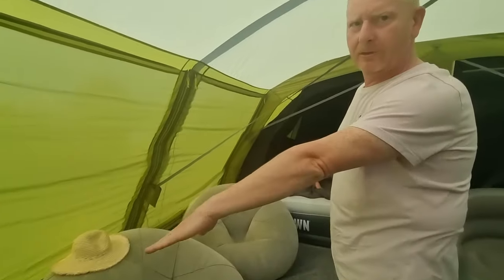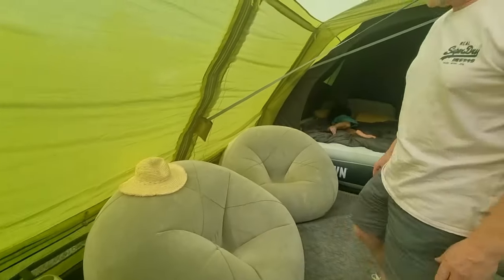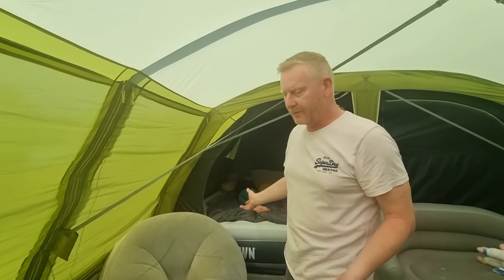We've still got our toilet for the kids — can't go without that. We've still got our silly little inflatable things that we bought from Morrison's for about £15, but the kids love them.